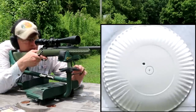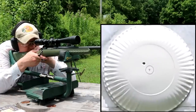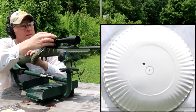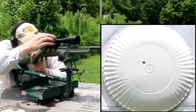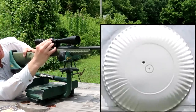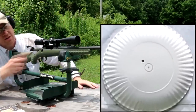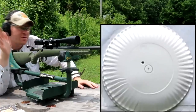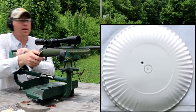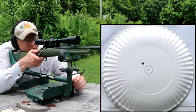Not too bad — maybe an inch left and an inch high. I'm just going to do three clicks each way: it's high so we need to go down, and it's left so we need to go right. Did three clicks each way. I'll mention it because I just saw the blue stuff — I don't plan on ever taking the scope off, so I went ahead and did the blue Loctite. Hopefully we get us a whitetail with this setup. Let's take that second shot and see if we're closer to that bullseye.